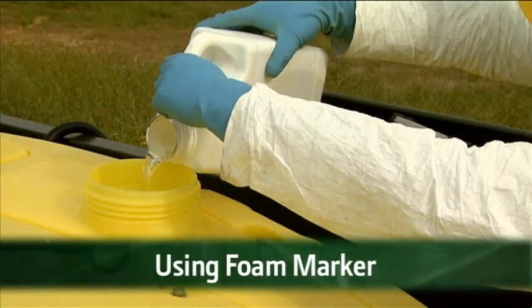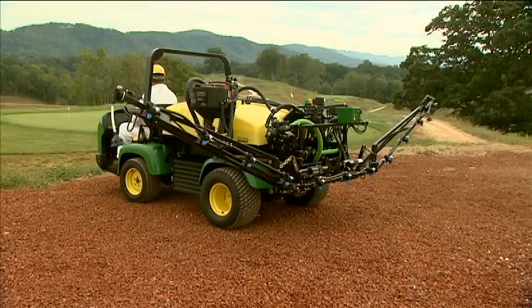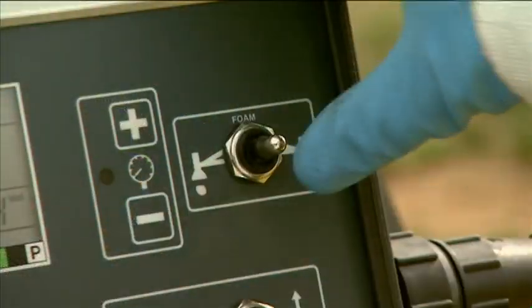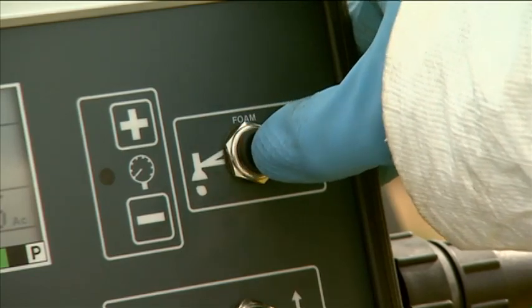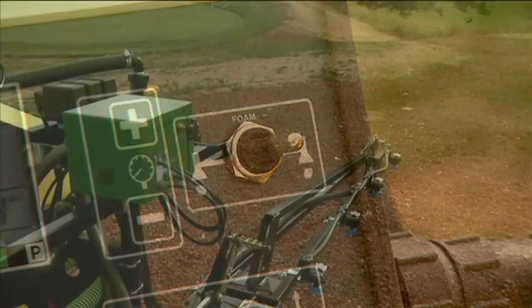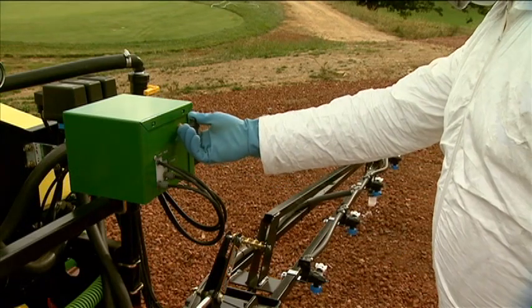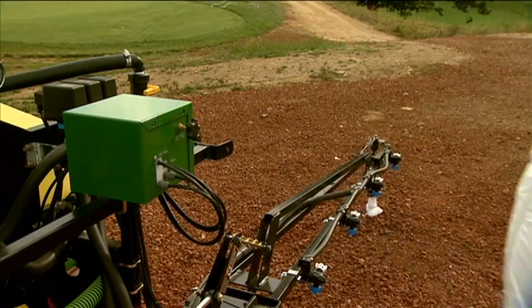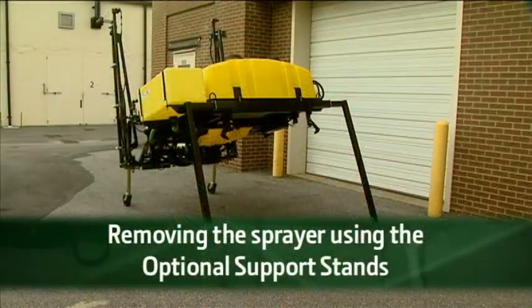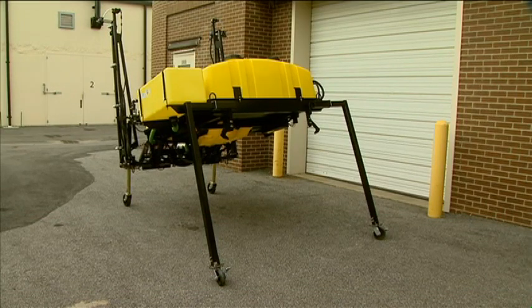To use the foam marker, first prepare the solution in the foam marker tank. Lower the right and left boom wings. With the key in the on position, move the control box foam marker switch to either the left or right position as needed. Foam should output from the foam nozzle on the side selected with the switch. Adjust the rate by rotating the dial on the foamer back to increase or decrease the output. The convenient optional support stands make the Select Spray Series easy to remove and store, and allow you to use the ProGator for other chores.